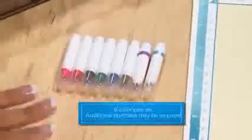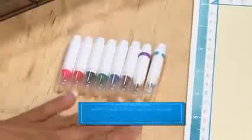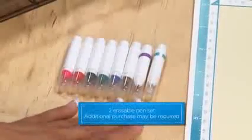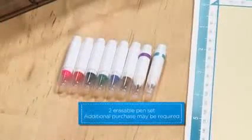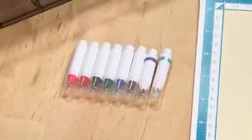With Scan and Cut, there are six pens available for any of your paper crafting projects. There are also two alternative pens that are erasable and washable for any type of fabrics or sewing. This is great for creating sew lines or even cut lines to be recognized by Scan and Cut.